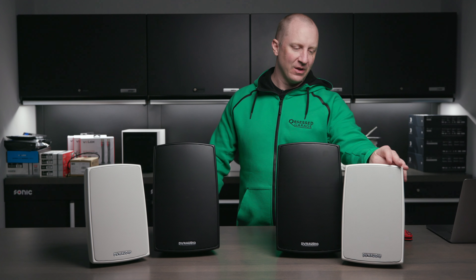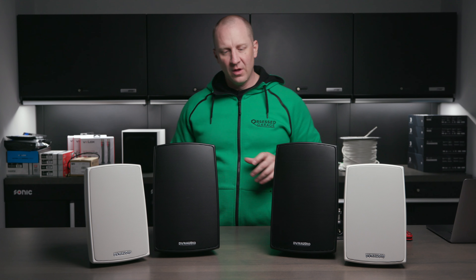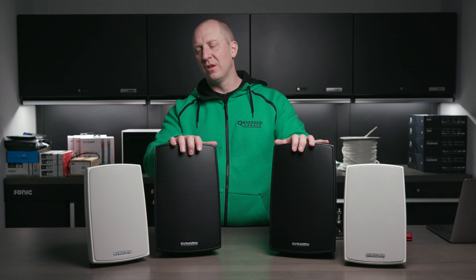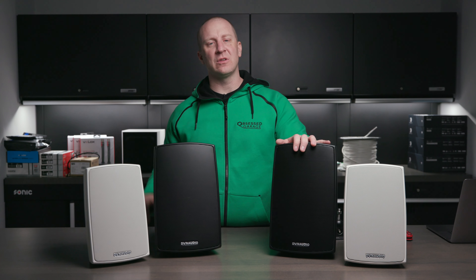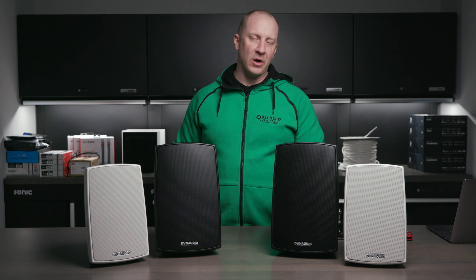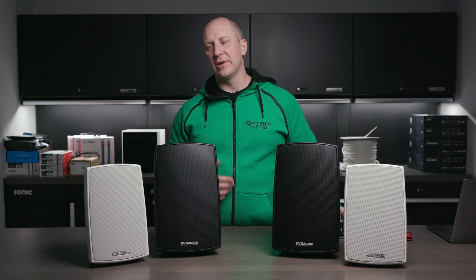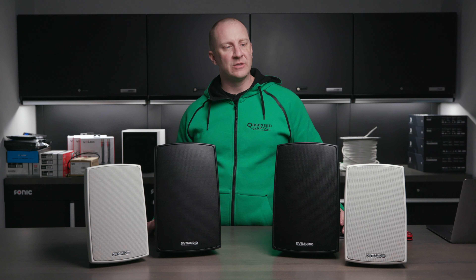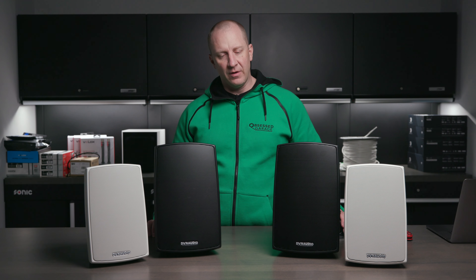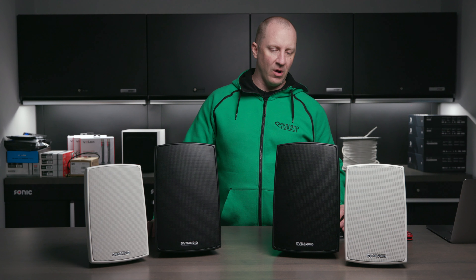They don't publish what's different about the drivers other than that they're weather-treated. These do sound similar to pretty much all the Dynaudio stuff. I would highly suggest getting the 8-inch version unless you absolutely have to go smaller — the 6.5 is just a little lean. The 6.5 plays down to 78Hz while the 8-inch plays down to 70Hz. I also like these much more with a subwoofer — an in-wall sub in your wash bay, or a Dynaudio sub, SVS, or something similar.